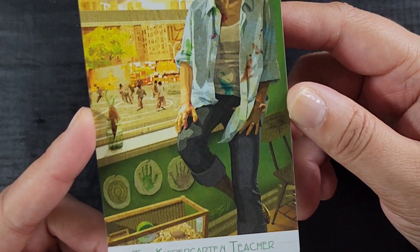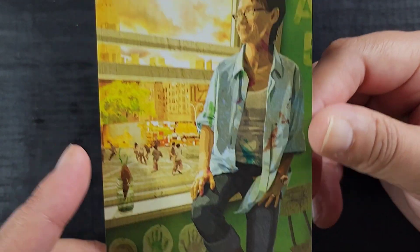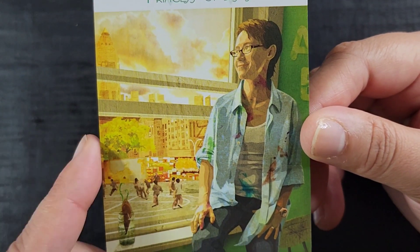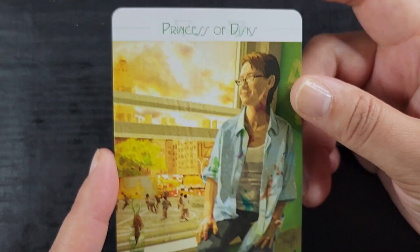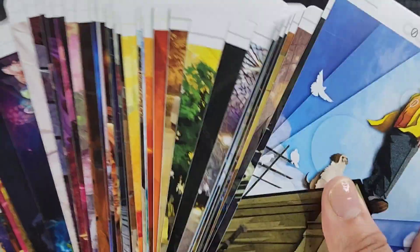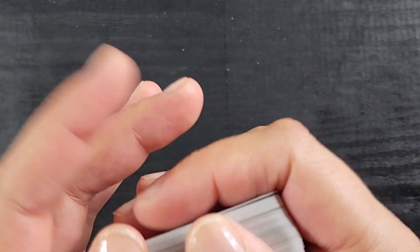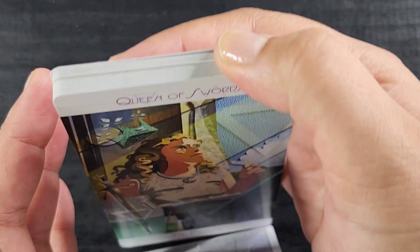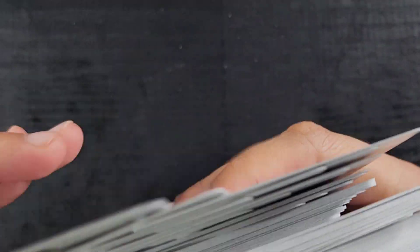Lastly, the Princess of Discs is the Kindergarten Teacher — I love that representation for teachers. There's a little hamster cage, a potato experiment, little kids playing outside, and she's just so happy to be there. I love this deck so much. I'm also excited to learn more about the Thoth tarot system because I wasn't even prepared — that was a surprise — and I always love an opportunity to learn new things.